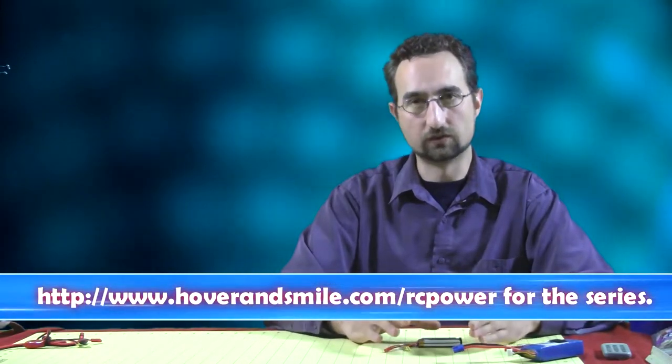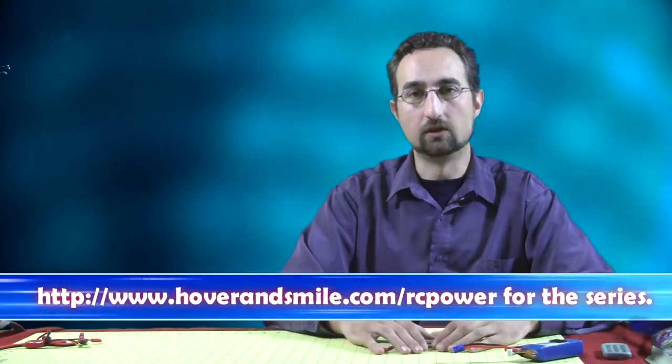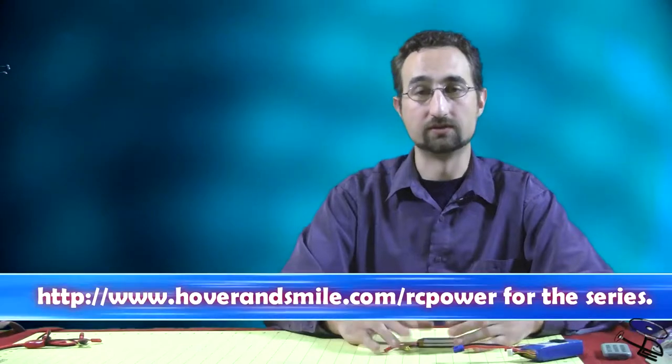We'll be looking at lithium polymer batteries first. Although I did a very crude RC circuit video last year, I am including that for posterity's sake as video number zero, but this is the first one — lithium polymer batteries. By the end of the series, you'll hopefully be more familiar with terms such as KV ratings on motors and discharge rating on lithium polymer batteries. This information will be useful if you're a scratch or kit builder, but also if you've purchased a ready-to-fly kit, because not all your parts are going to last forever. You may want to upgrade or replace an existing part, and this will hopefully arm you with the information you need to make a wise purchase.